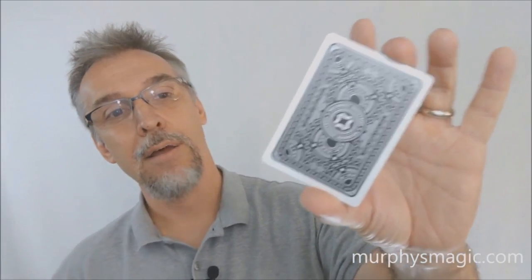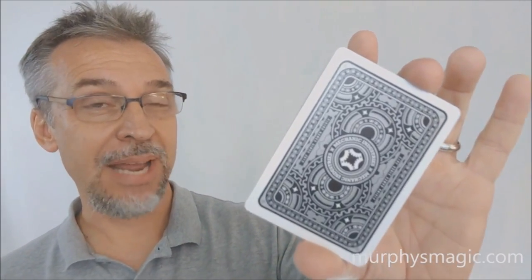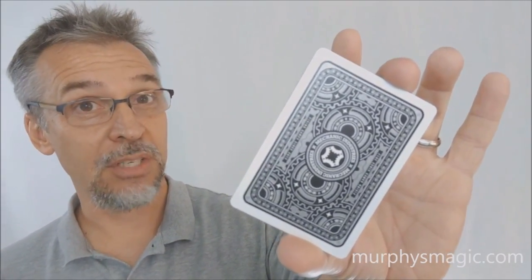That is everything I can say about the Mechanic Shiner deck from Mechanic Industries. I want to thank Murphy's Magic Supplies for allowing me to have this deck to do the review. If you'd like to purchase this deck for yourself, you can find it from your favorite Murphy's Magic dealer.